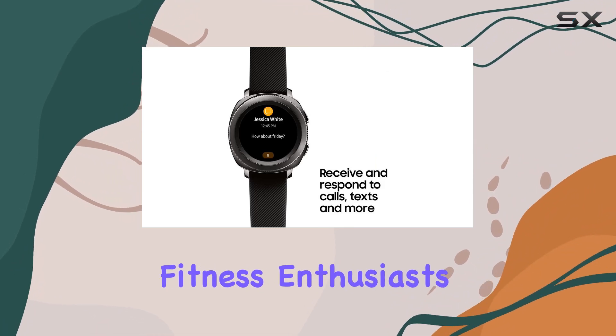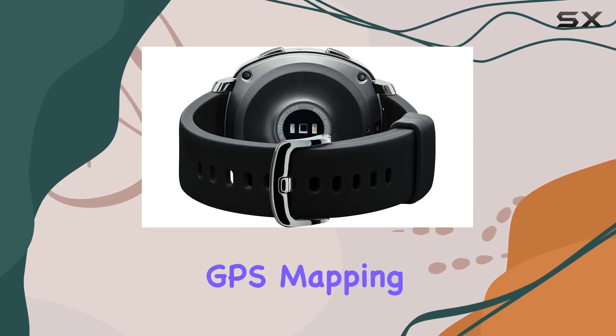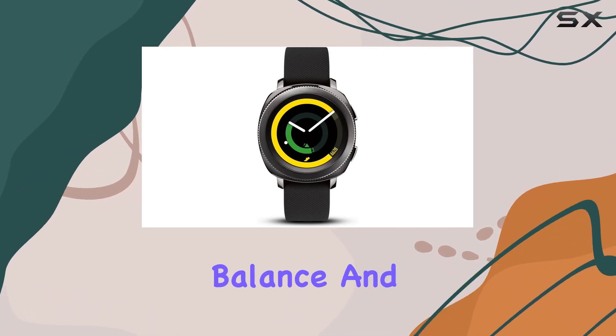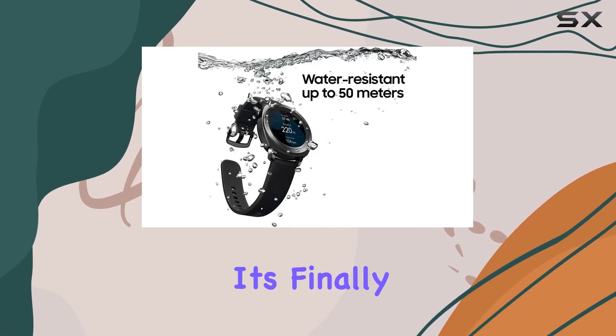Fitness enthusiasts, listen up — the Gear Sport is packed with features to track your activity. From heart rate monitoring to GPS mapping, it's your personal coach during runs and workouts. Keep tabs on your calorie balance and daily progress effortlessly. And the battery life is impressive — go non-stop for days on a single charge.